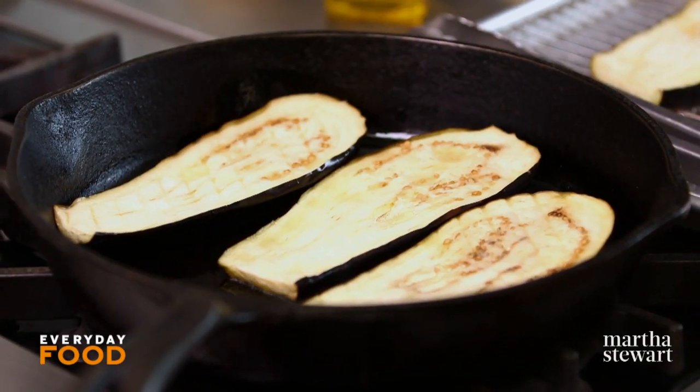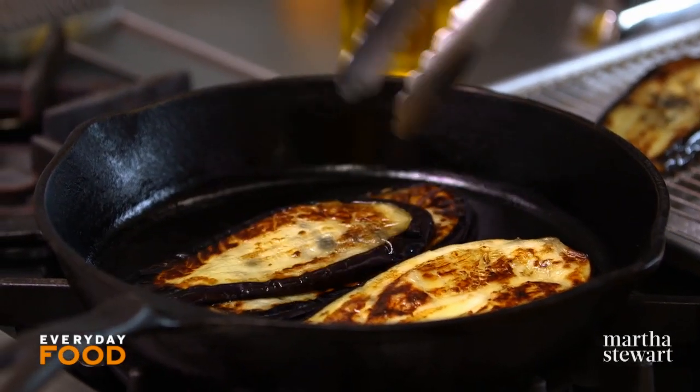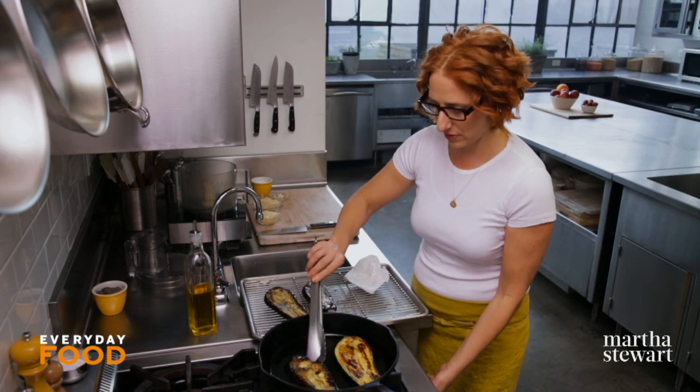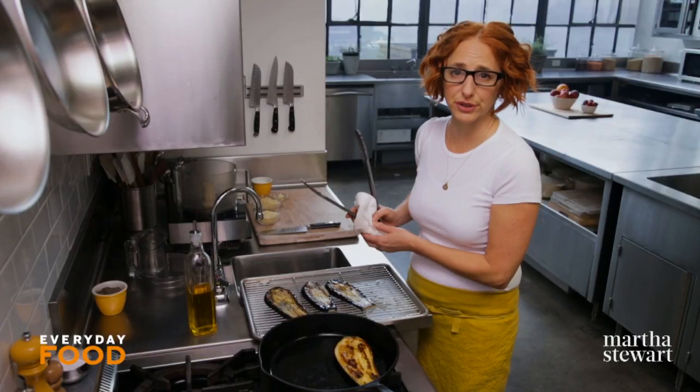It takes about five minutes to cook these so that they're golden brown — not burnt, but cooked through. These are looking soft and delicious; they can come out. You want to cool them off just a little bit and allow any excess oil, if there is any, to come off. You can put them back on a rack or a colander, whatever you're using.